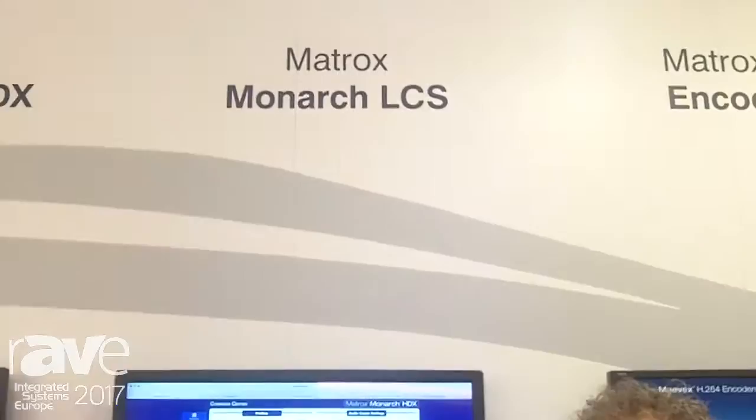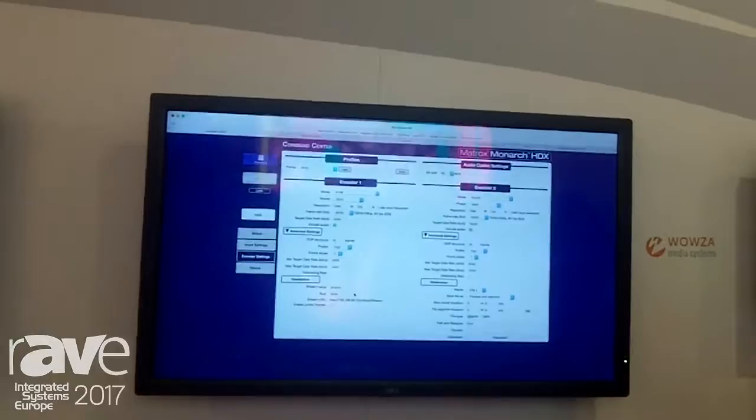It allows you to bring two inputs — a computer source and an SDI or HDMI camera — and we provide a variety of production modes such as compositing the two inputs into a picture-in-picture or side-by-side mode.